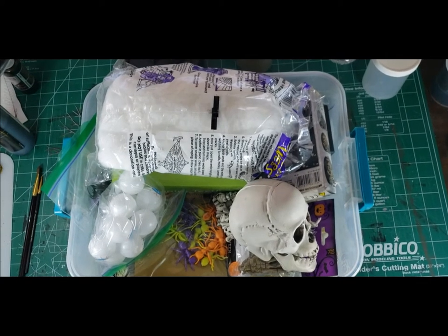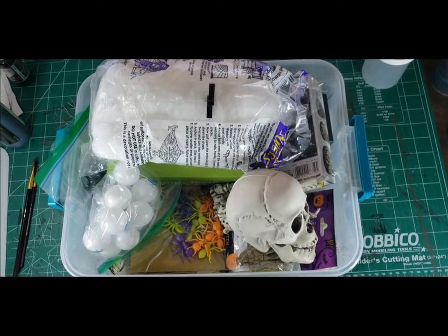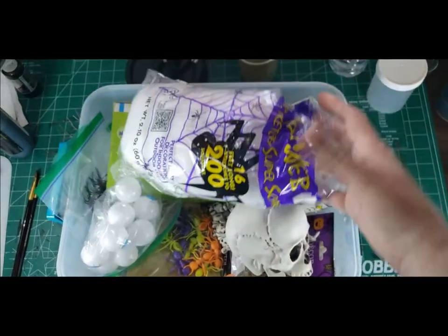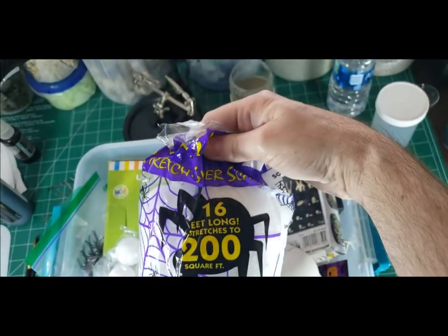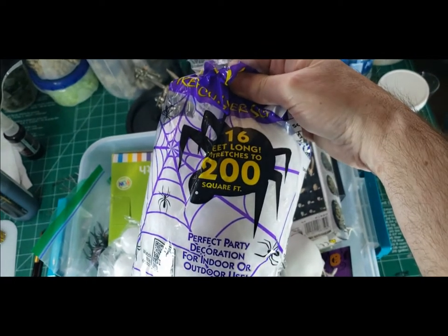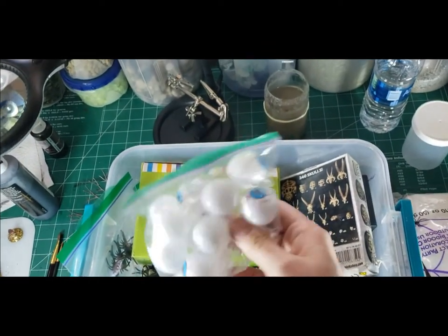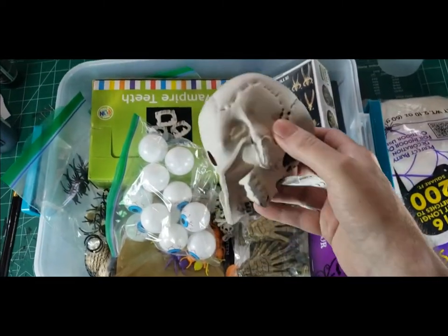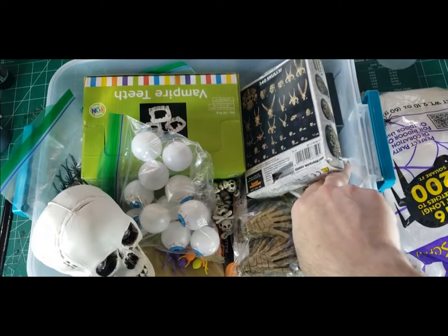Hello everybody and thank you for stopping by to watch the video. Today we're going to start off a little bit different — we're taking a look inside my Halloween Bits box. We are going to be making some spider-infested forest, something I would consider like impassable terrain on your wargaming table, something that would block line of sight, or you can just use it on your regular tabletop if you wanted to have a spider encounter.